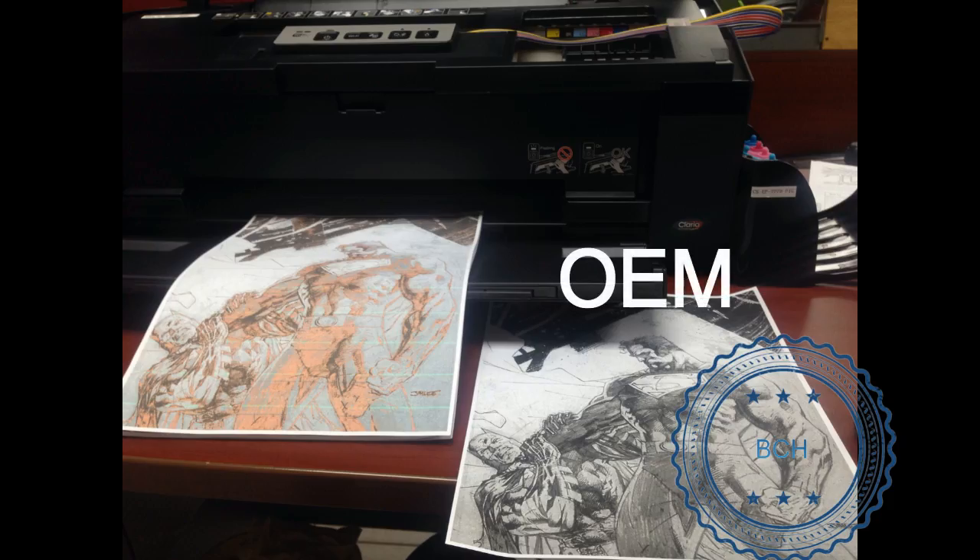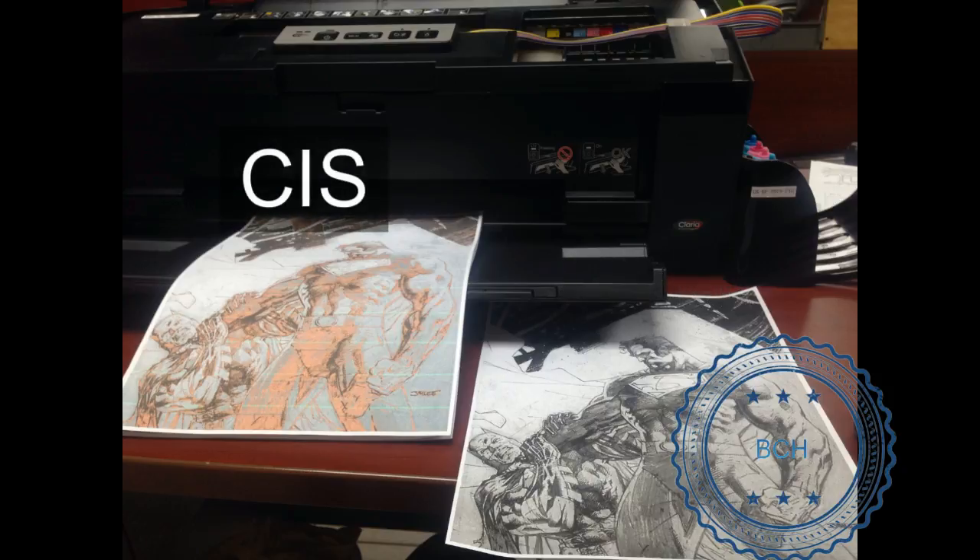For example, this CIS prints black, magenta, and yellow, but the cyan is missing from the print.